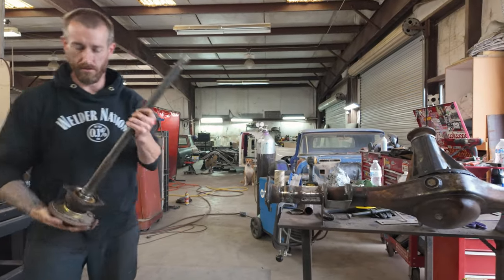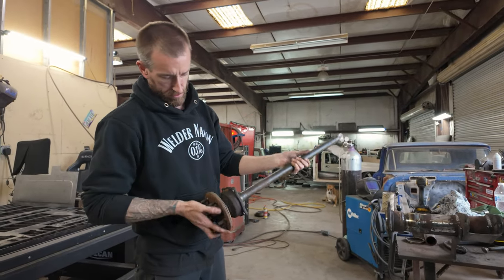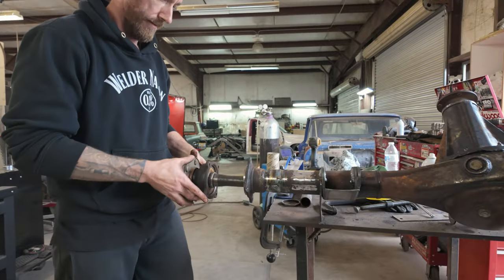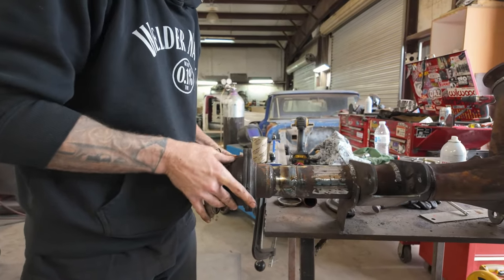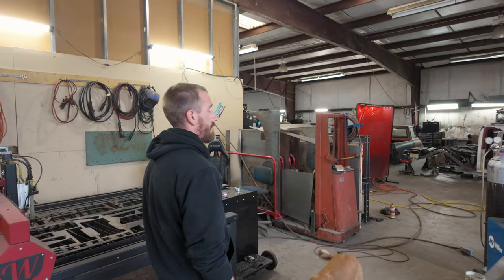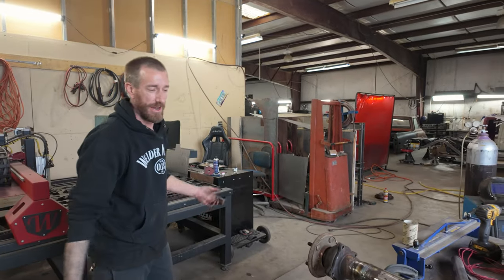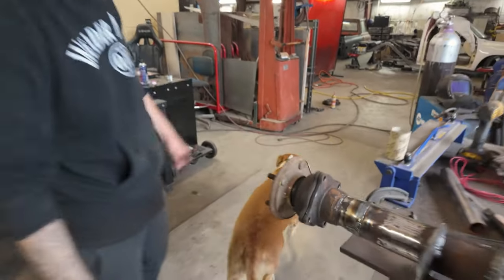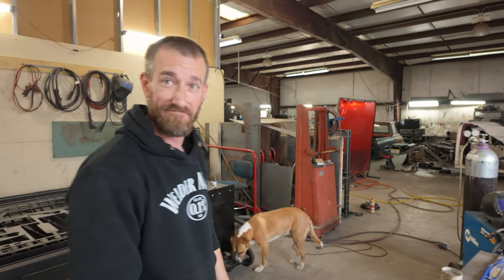Ready to go back together - got the snap ring back on, got the old bearing back in there. Looks like it's all sealed up. Bolt it shut - I think that's it. We'll finish it tomorrow. We almost made it in an hour - we actually didn't even get close, but we'll finish it tomorrow and say it was an hour.